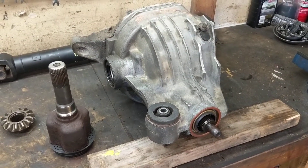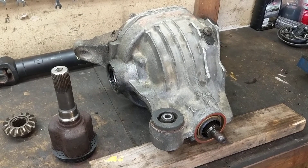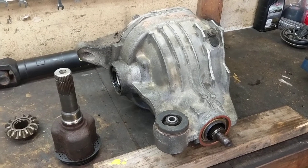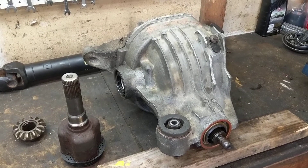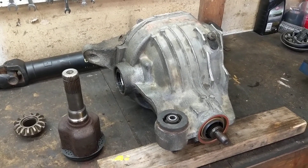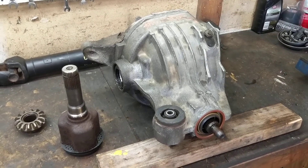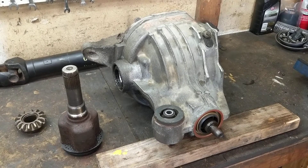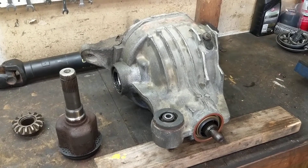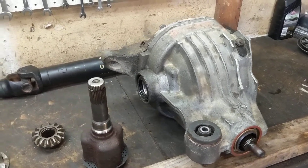What we're looking at here today is the Ford 8.8 differential that came out of a 2005 Ford Explorer. This was the 3.55 open differential ratio that was converted to limited slip. What I did not realize was that the limited slip carrier from a solid axle is not compatible with the limited slip carrier from an independent, and I'm about to show you why.